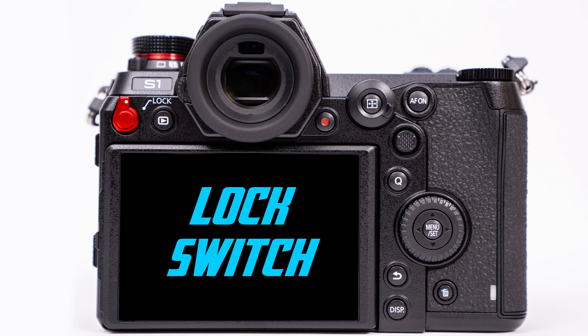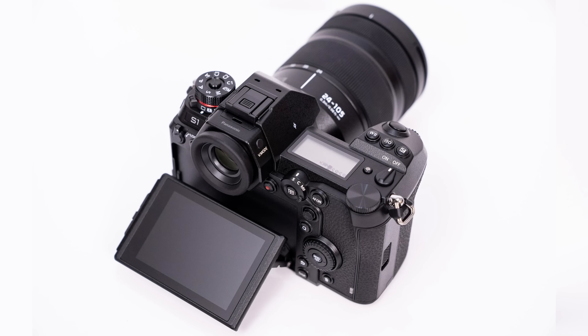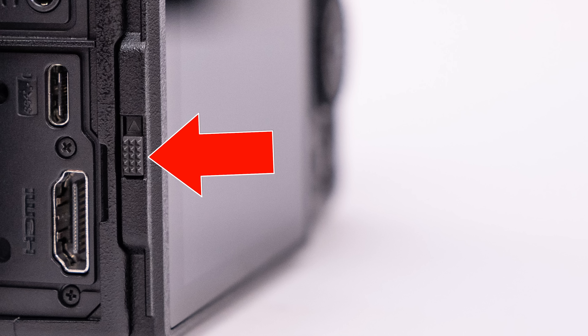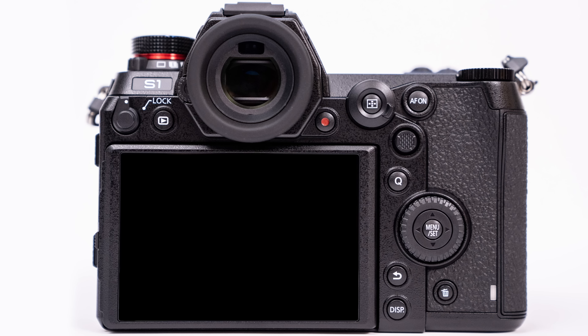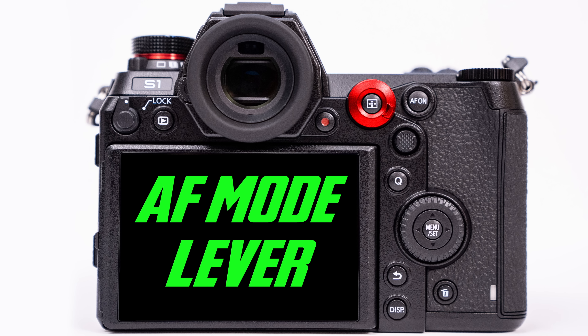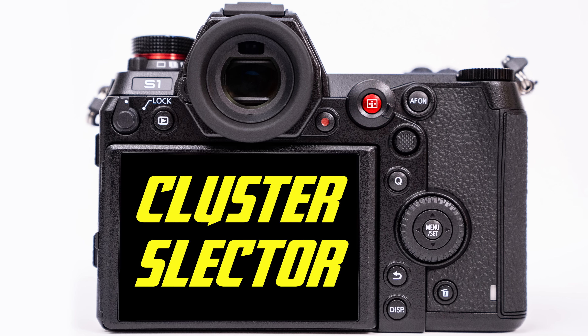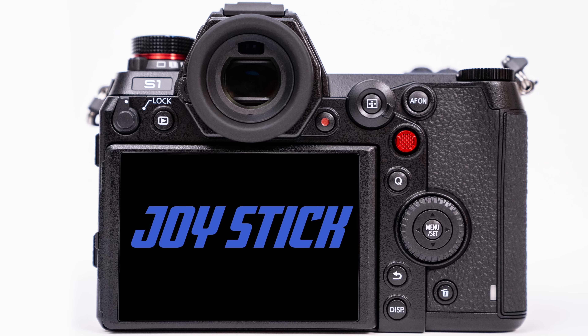On the back of the camera, top right, we have a lock switch to prevent accidentally bumping buttons. We have the playback button, which displays images after we take them. The monitor tilts up and down. On the right side of the EVF we have the V mode button for viewfinder magnification. Just below and to the right of the EVF we have the start/stop video record button. To the right of it we have the autofocus mode lever, in the center of which is the cluster selector button. Immediately to the right is the autofocus on button, great for back button focusing. Below it is the joystick, very handy for navigating menus or changing our focus selector in the viewfinder.